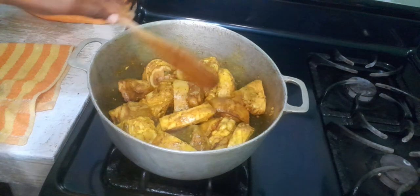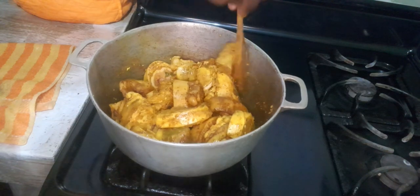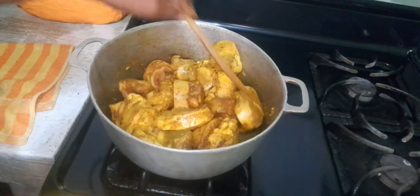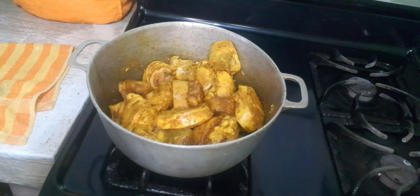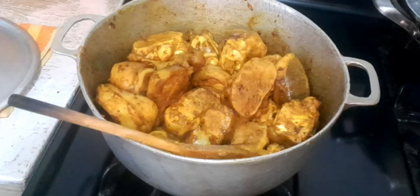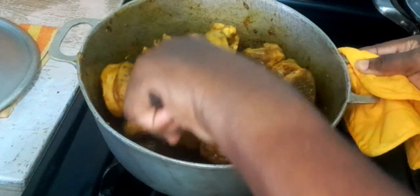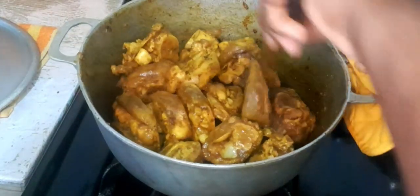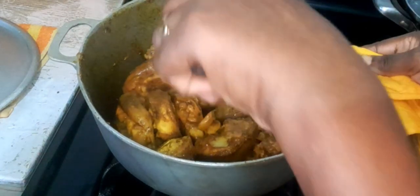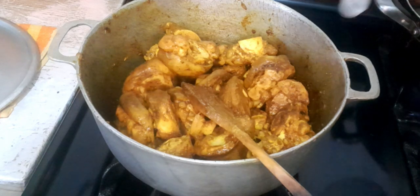I will just cover and leave this for a while, to just catch some of the color before I start adding any water to it. Now I am going to add some water to my curry cow foot, but I am not going to use cold water because I don't want to slow down the cooking of the meat.